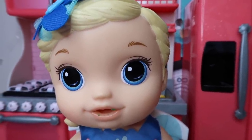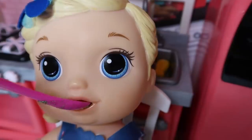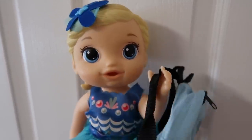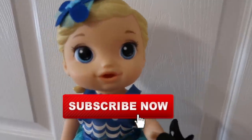Mermaid sparkles are delicious. So I just got done brushing my teeth. Now I have to go to school. Okay guys, that was it for my morning routine. Make sure to subscribe and like. Bye!